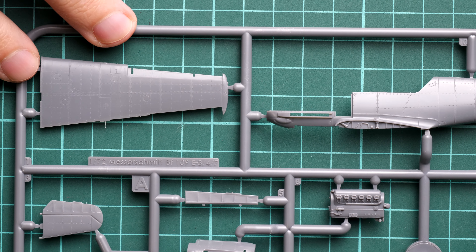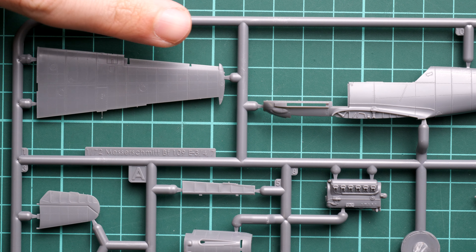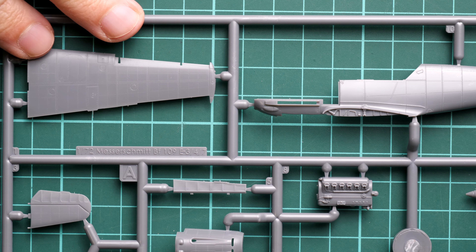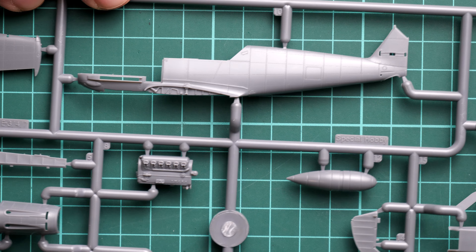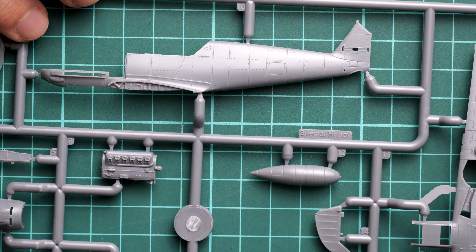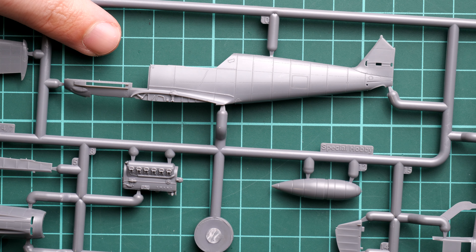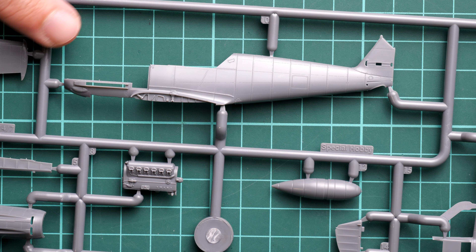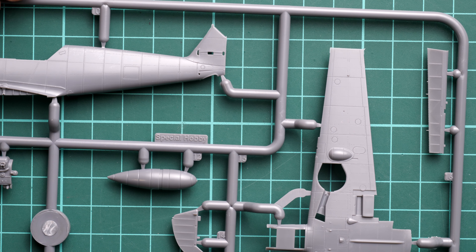This is a top-opening box, easy to open. Inside, the assembly manual is on top, with all sprues and decal sheet packed together. We will start with the plastic parts and then gradually move on to the other components. It's a resealable plastic bag, so it's easy to take out the parts, set the decal sheet aside along with the clear sprue, and start with the gray plastic first.